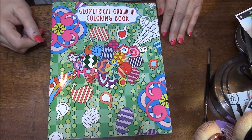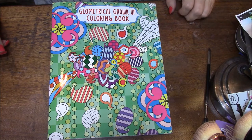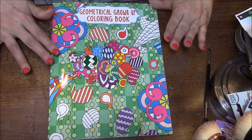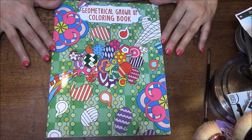Hello, everybody, and welcome back to my coloring book Obsession. We are going to try this today to see how this works. I have my camera up as far as I can get it — I am kind of leaning on my desk. So we are going to talk about the geometrical grown-up coloring book today.